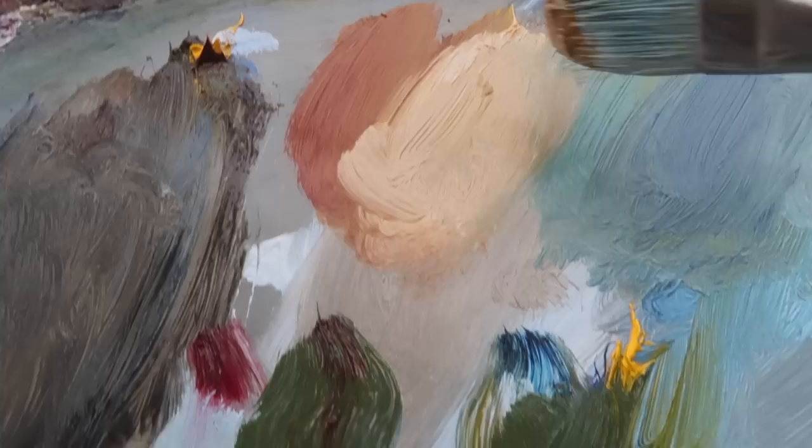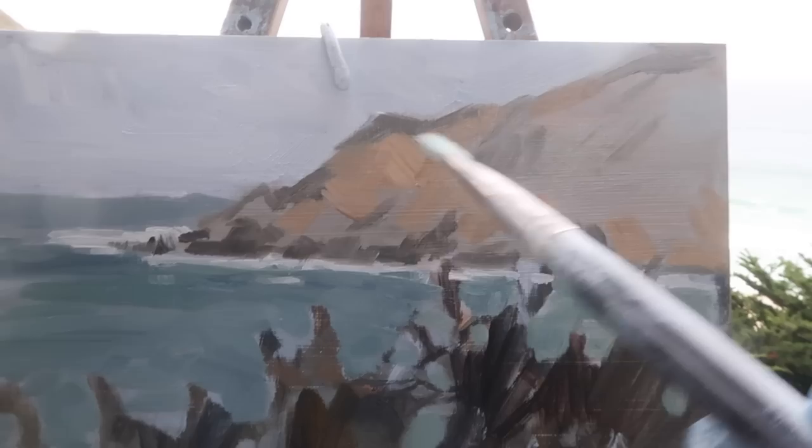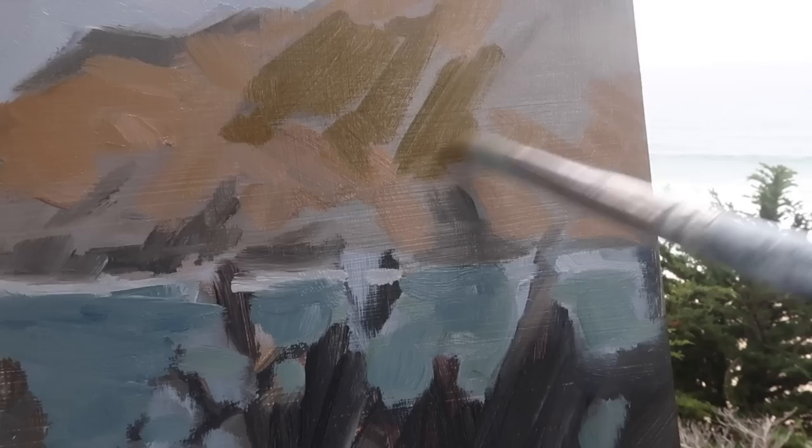I'm looking for the subtle shifts in the landmass — there are some nice greens and even orange tones. I want values such that this area recedes and stays in the background. I have a light mixture of titanium white, cadmium yellow medium, burnt sienna, and a touch of alizarin crimson, and I'm adding some warmth to these distant hills. Trying to keep the brushstrokes very simple and direct, and keeping the brush loaded. I want to keep this warm shape unified, breaking it up with unified shapes rather than a bunch of random little ones.